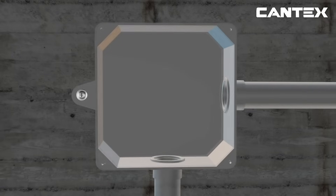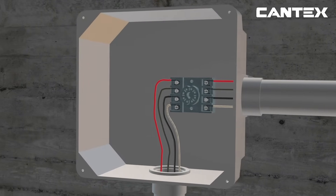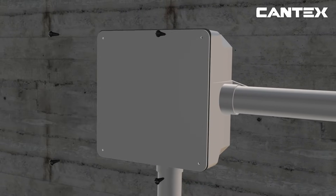Next, push wires through the conduit into the junction box to connect to the electrical device according to the manufacturer's instructions, to create a proper connection for the transfer of power in an NEC-approved enclosure. Lastly, attach the cover with the screws and neoprene gasket provided by Cantex.